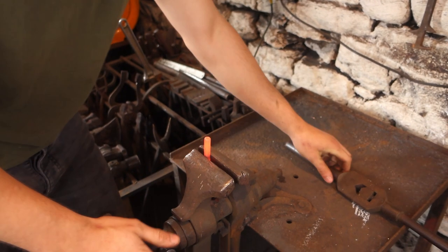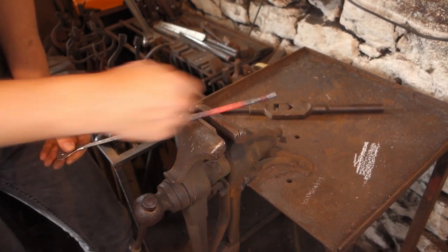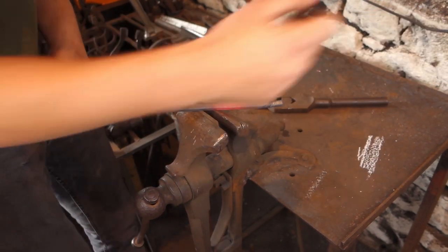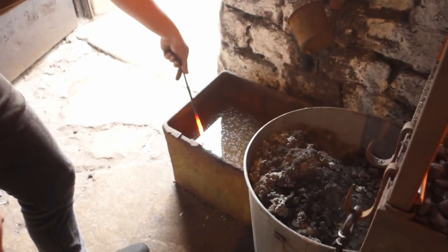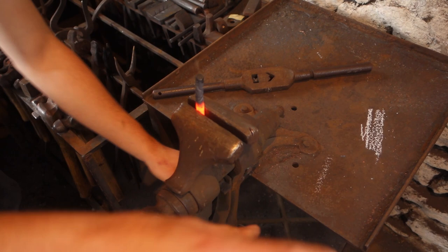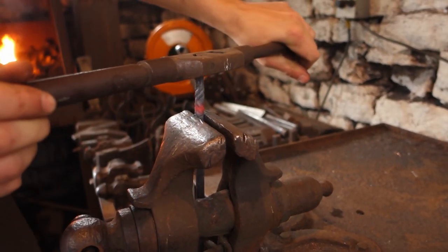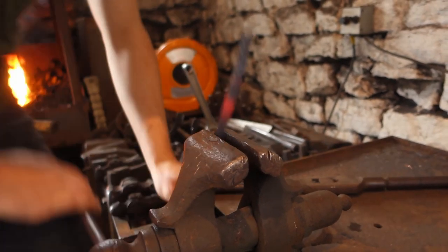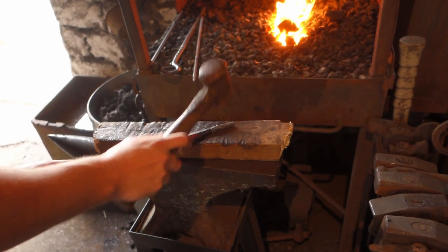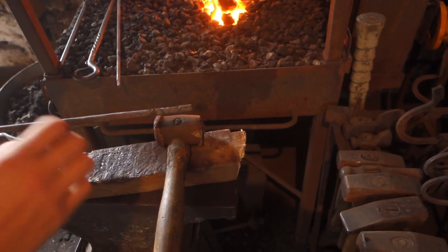On the end of this handle I'm going to put a little reverse twist. I'll heat it back up, quench that little section off, and then twist it anti-clockwise — as that's clockwise — so we get that reverse twist going up the handle. I'm using a rawhide hammer on a wooden block to straighten it. This means it doesn't get any nasty bruises on the twist; it's all nice, uniform, and un-nicked.